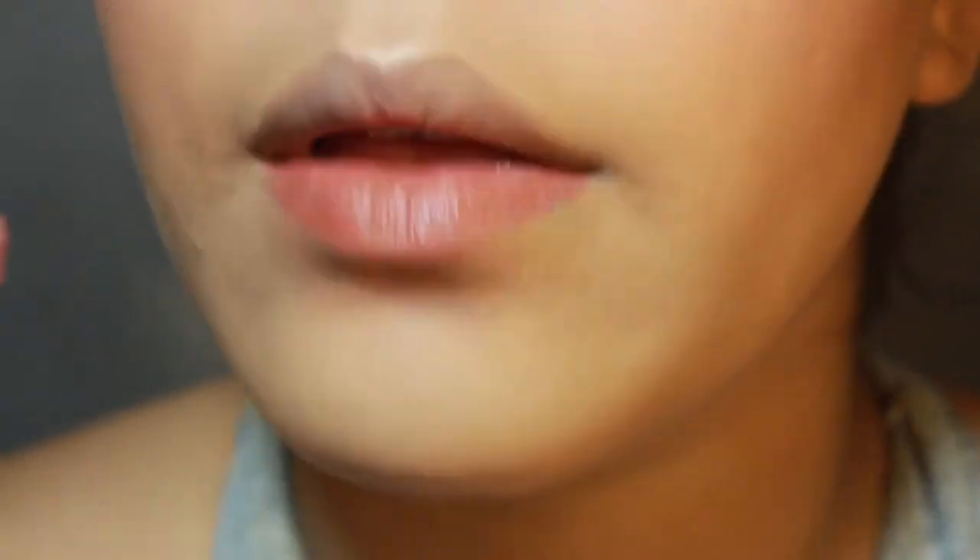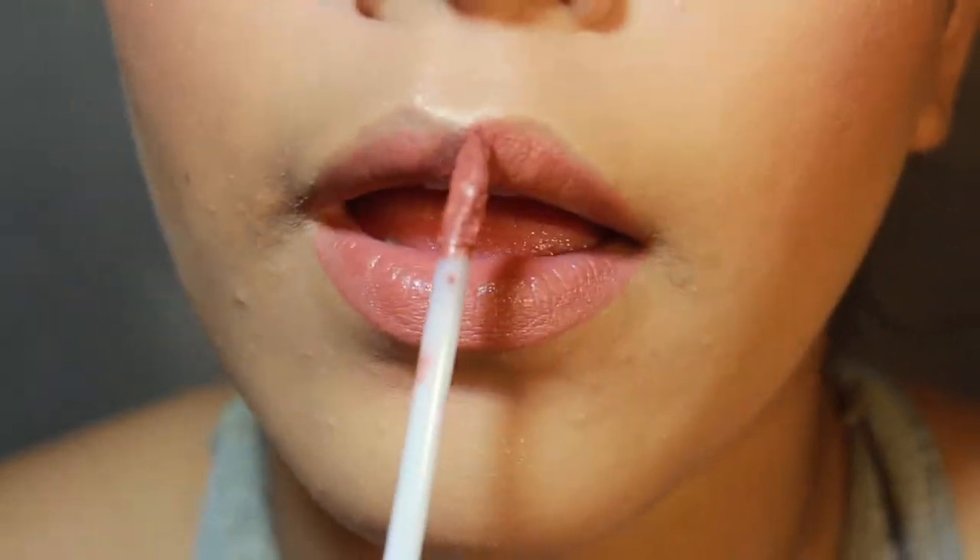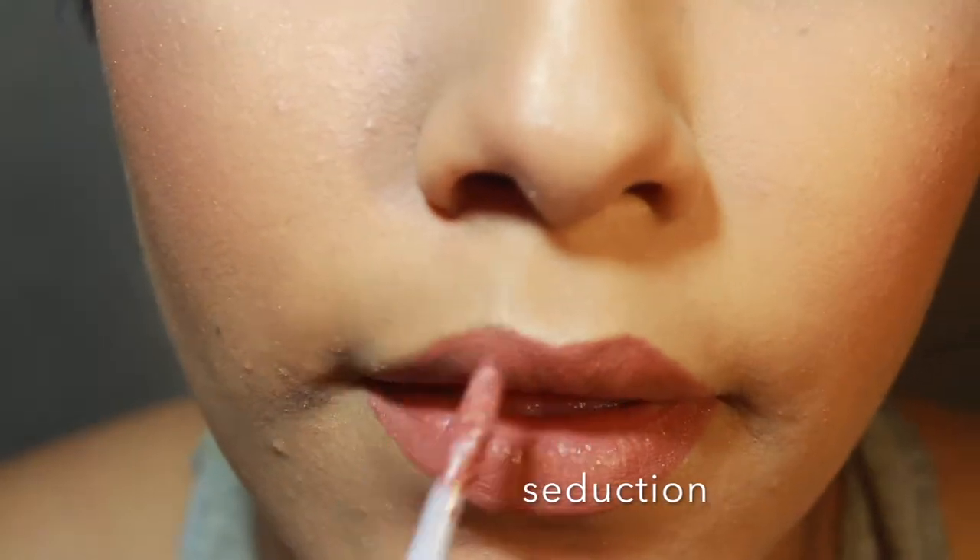Then I'm going to go into the NYX Lingerie Liquid Lip. I don't have it with me here so I don't know the exact shade name, but I will leave it on the screen for you guys.